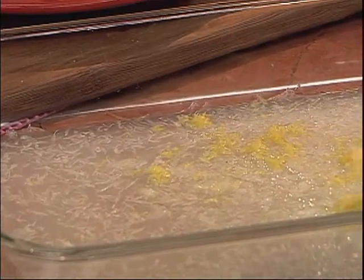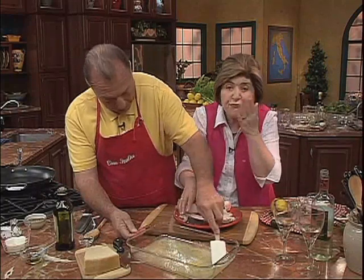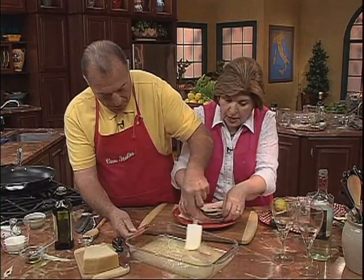Stir that around — simple. We don't want to overcook the fish and we don't want to over-flavor it. We want the true flavor of the fish to come through. We want it to speak.